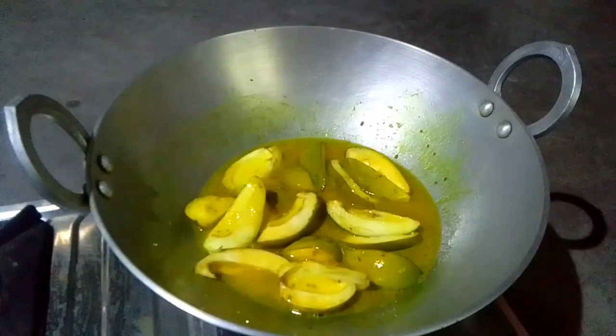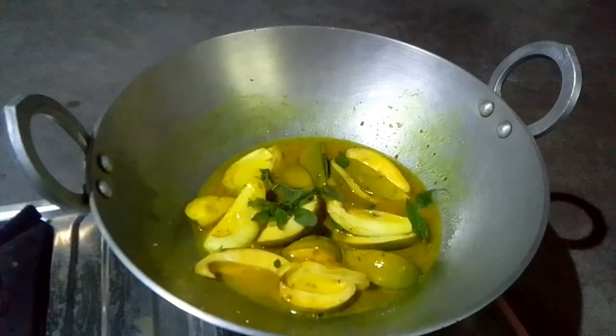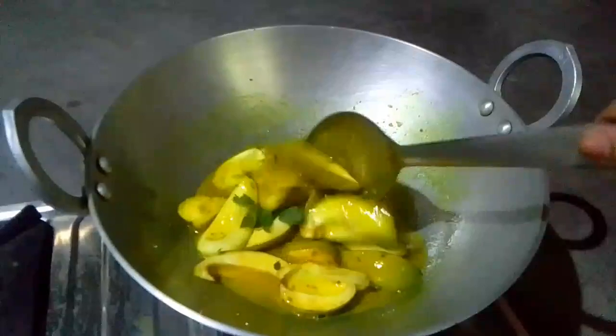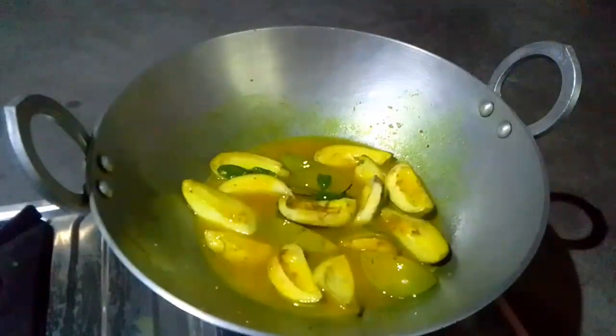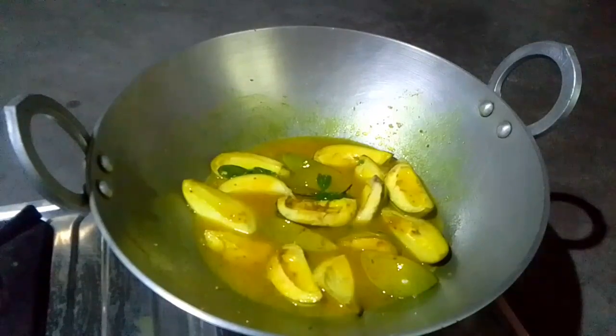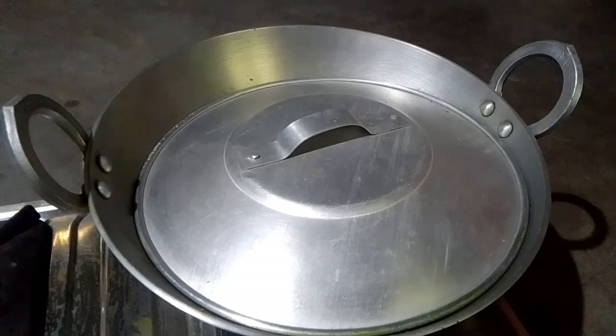We will cook 2 eggs in half minutes. Now we're going to cook 2 eggs in half minutes. We are ready for the egg.